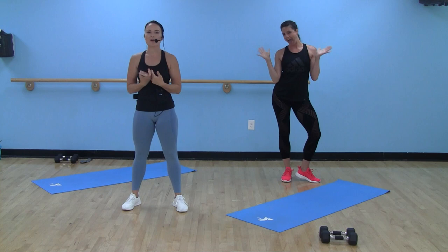Hi everybody! Welcome to Studio Y. I'm Danielle. This is the lovely Suzy. We are here today to bring you two circuits.